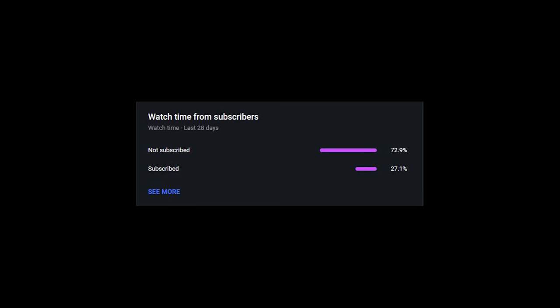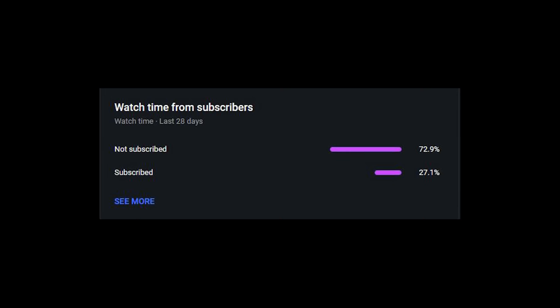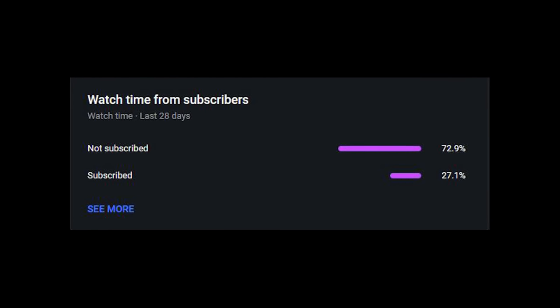But first, really quickly — YouTube tells me that over 70% of you guys who watch my content aren't subscribed. Do yourself and the channel a big favour and hit that subscribe button now so you don't miss out on any of my new upcoming Range Rover content. Cheers!